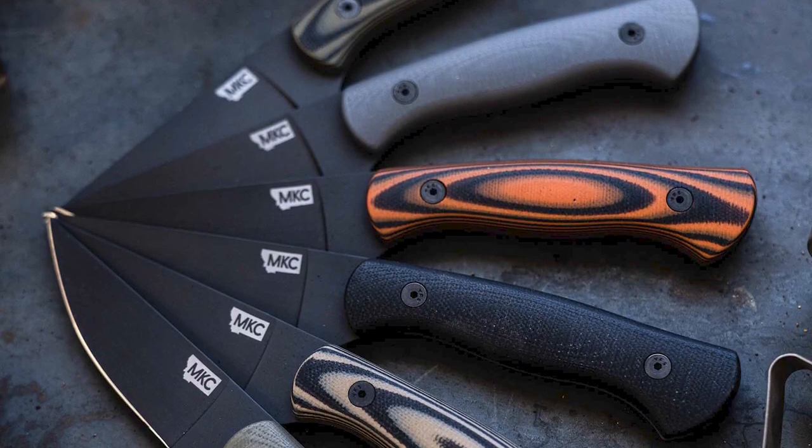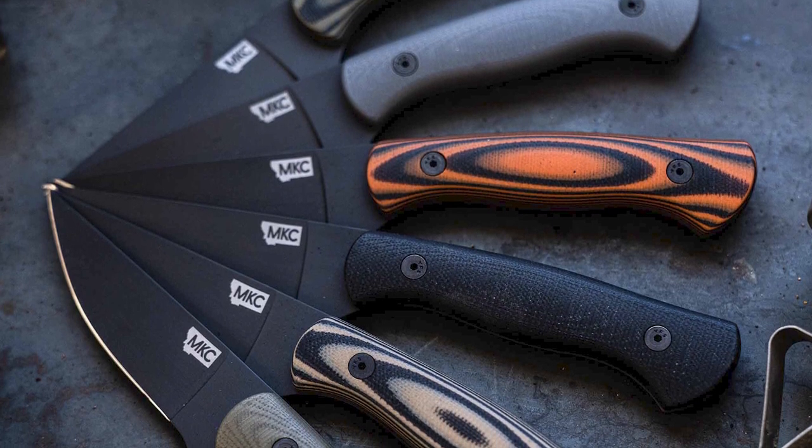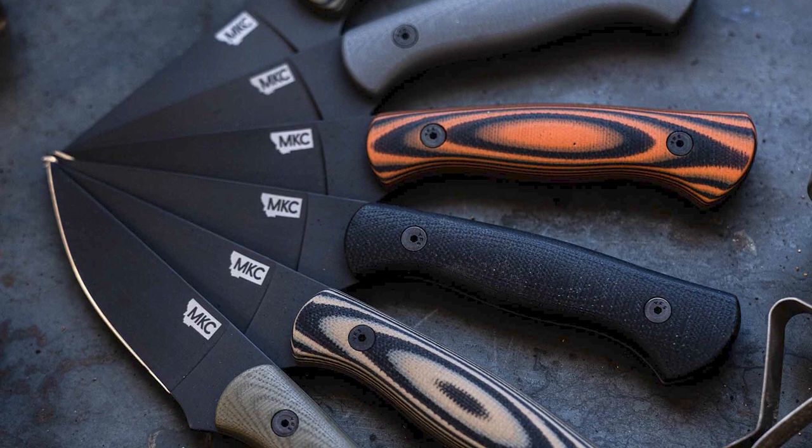The Blackfoot knife is what I launched our company on. This knife was named after the Blackfoot River Valley that I hunted in. I grew up in that — I fished, I hunted big game: elk, deer, bear.